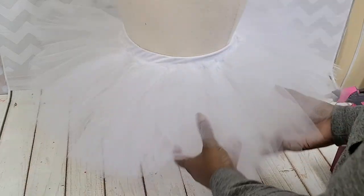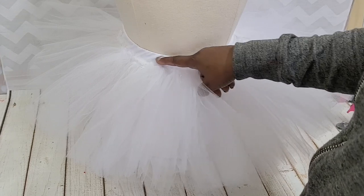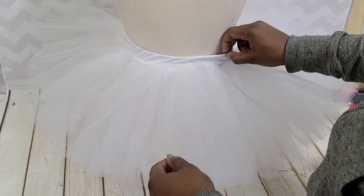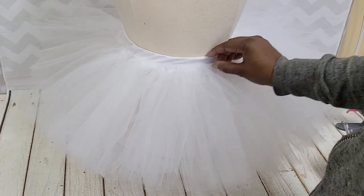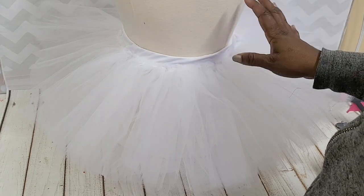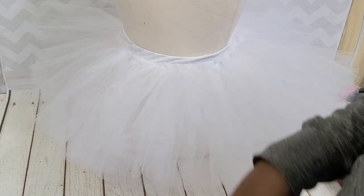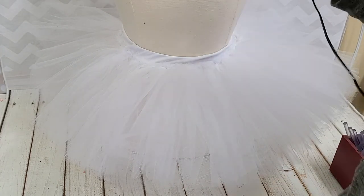In today's video I'm going to show you how you can make a feather tutu skirt and it's really easy to make — it's no sew. I made this tutu using a waistband similar to how I made the runner's tutu, so I'll leave a link in the cards or in the description box below. Any tutu will work, you just need it to be fluffy. You can use a no-sew tutu also.